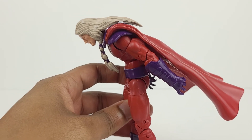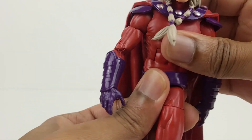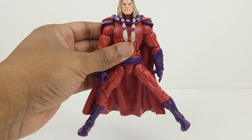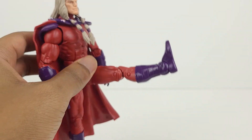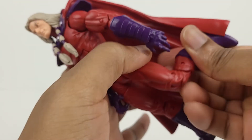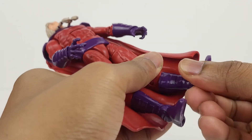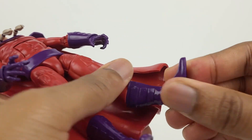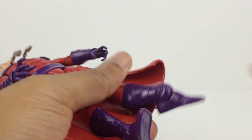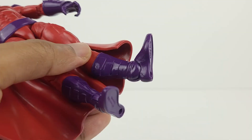There's a wrist swivel with a hinge, an ab crunch, and he can bend forward quite far. He's not able to bend backward because of the cape. There's a waist swivel, the legs come out to the sides, and they kick forward. There's a thigh swivel, double-jointed knees, a swivel at the boot, the foot is on a hinge and has an ankle pivot.